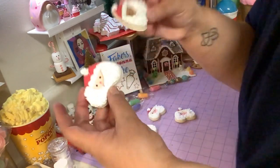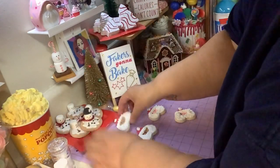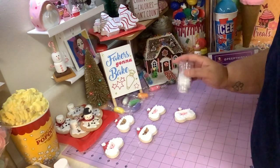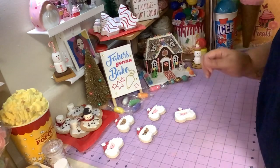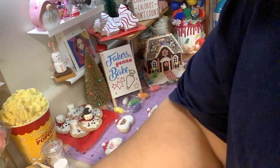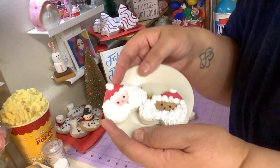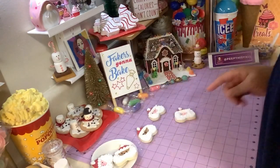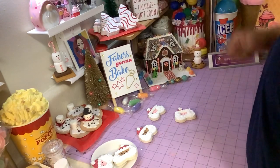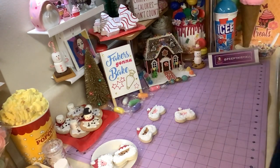So guys — Santa cookies, very easy to make. Just cut out a heart-shaped cookie with some salt dough. I have a salt dough recipe — very easy, if you follow it you should have no problems. It'll come out looking really good and you can make some pretty cool cookies like these. I'm going to let you go — I just wanted to make a quick, easy Santa cookie with you guys so you can add it to your cookies-for-Santa plate.